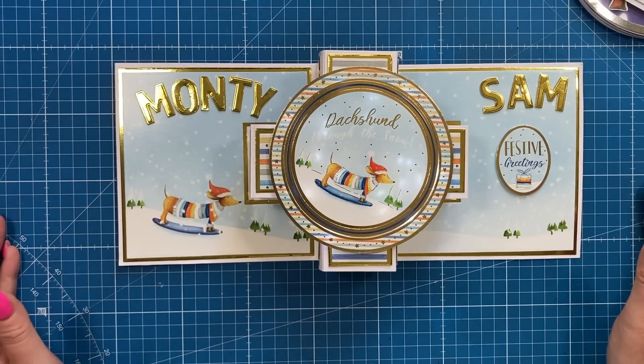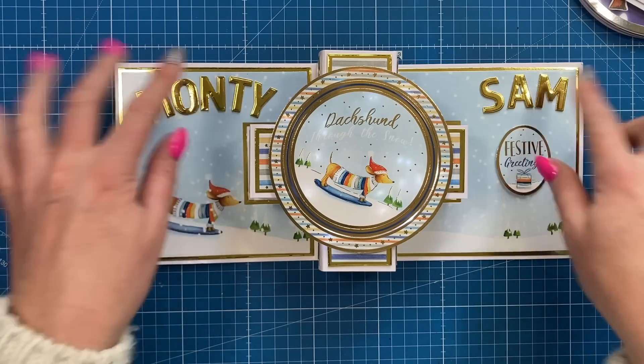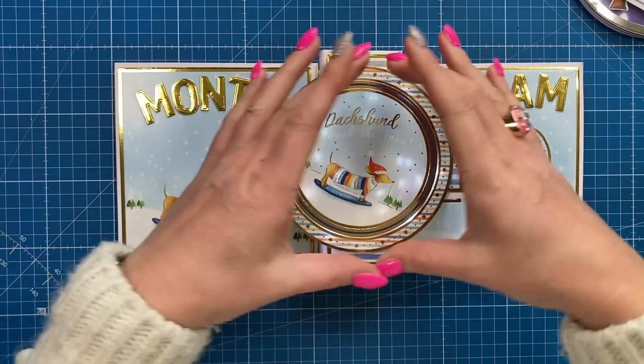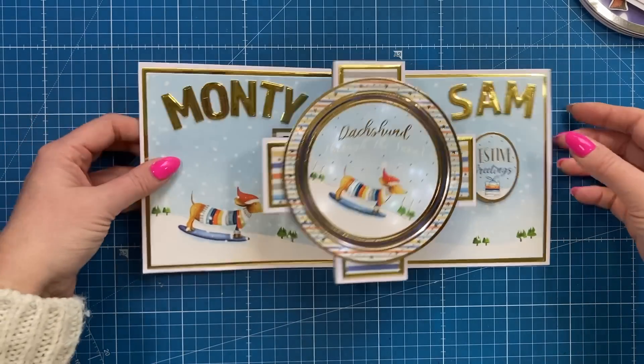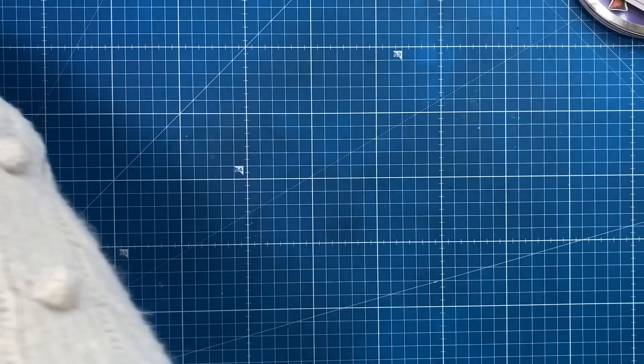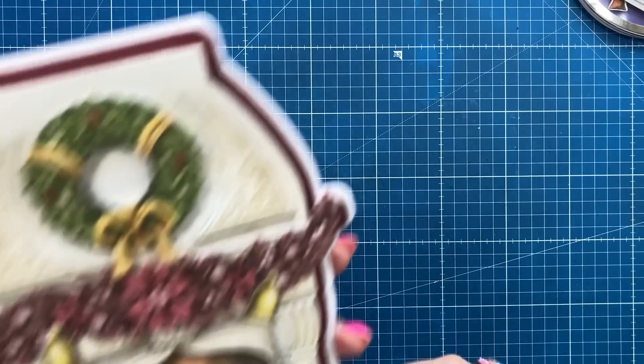Isn't that wonderful - imagine this personalized with anybody's name, with a big birthday in the middle and just that lovely focal image. I think it's so sweet, really really nice. I love the gold - that was a joy to open, thank you.